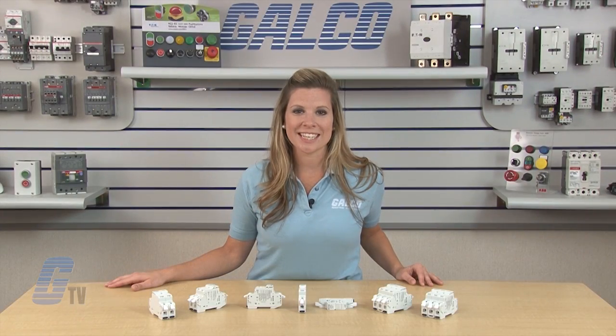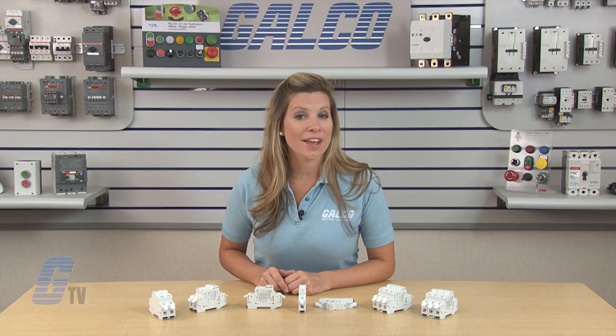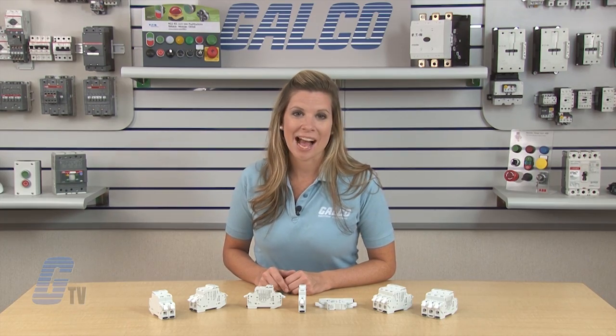Mersin's USGCC and USGM Series Ultra Safe Fuse Holders, along with thousands of other products and services, are available at galco.com.